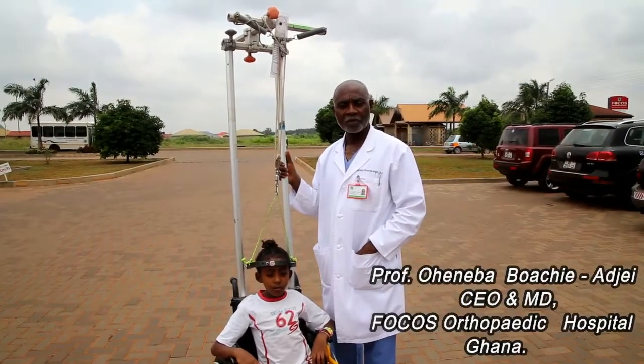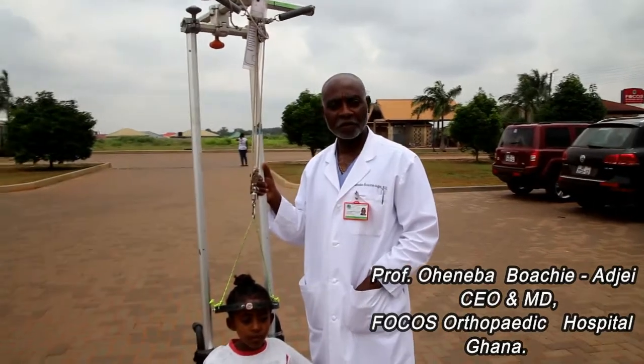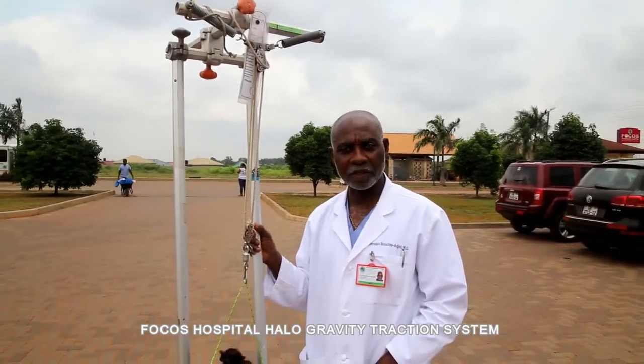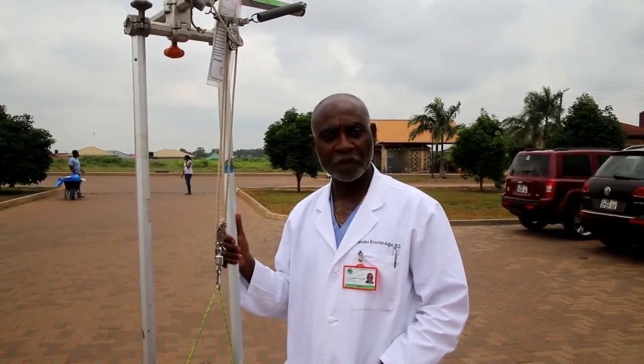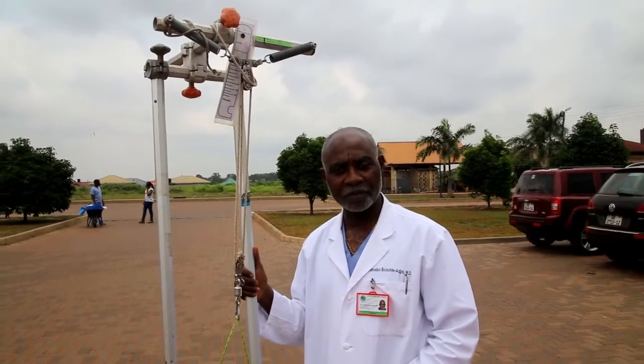I'm Professor Buwachi Ajay, the CEO and Medical Director of the Focos Orthopedic Hospital in Ghana. This video is going to demonstrate the spring-loaded halo traction system that we have used at this hospital, and how it is set up and applied for a walker, for wheelchair, and also in bed. Enjoy the video, and comments will be appreciated.